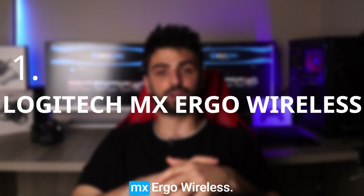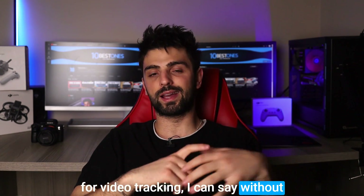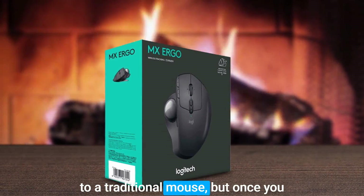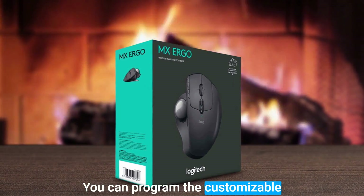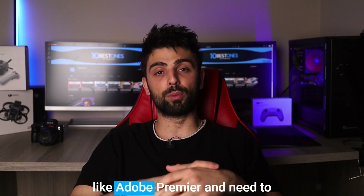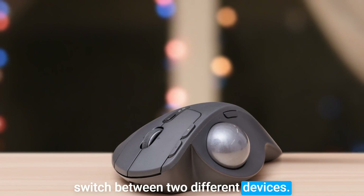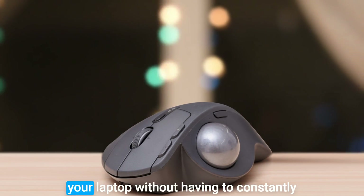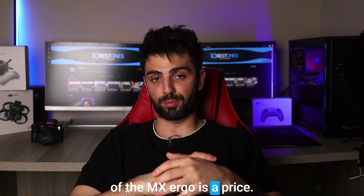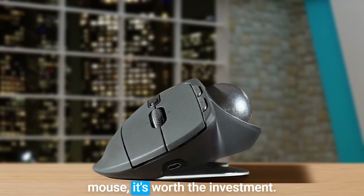Number 1: Logitech MX Ergo Wireless. As someone who has used the Logitech MX Ergo Wireless mouse for video editing, I can say without hesitation that it is an excellent choice. The trackball design may take a little getting used to, but once you get the hang of it, you'll be a pro. You can program the customizable buttons to perform any number of tasks, which is incredibly useful when working in a program like Adobe Premiere. Another great feature is the ability to switch between two different devices, so you can control your computer and laptop without having to constantly swap the USB receiver. The main disadvantage is the price — it's not the cheapest mouse on the market, but if you're serious about video editing, it's worth the investment.